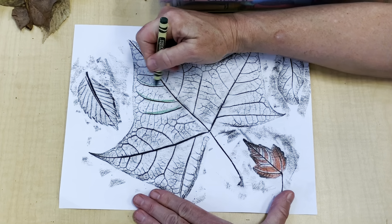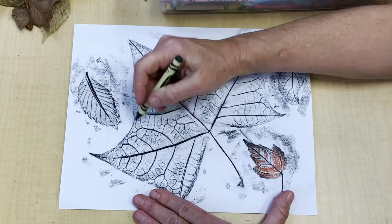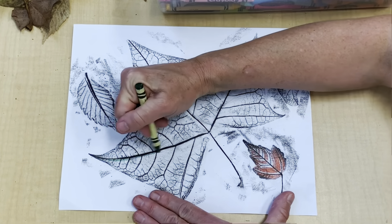For the larger leaf, I started just by coloring the larger veins, and eventually I ended up doing all of them.